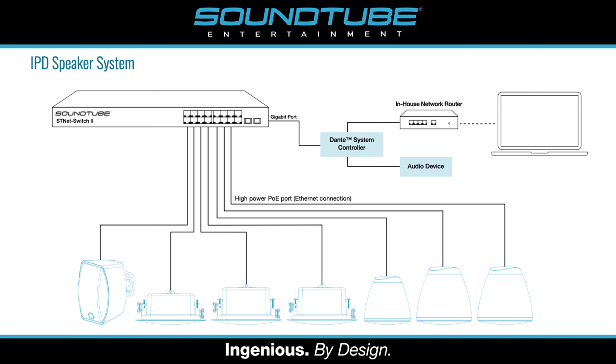IPD speakers run entirely using a PoE system, or Power over Ethernet. They can also be run on a non-PoE network switch by using a 24 volt local power input. Our IPD models each include a PoE amplifier inside the speaker itself.